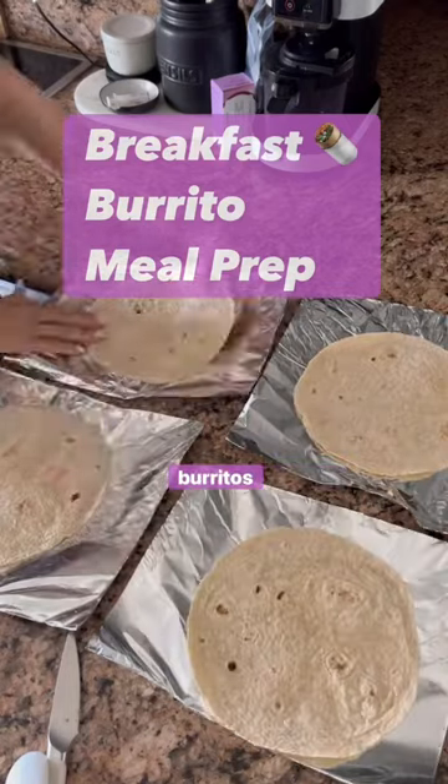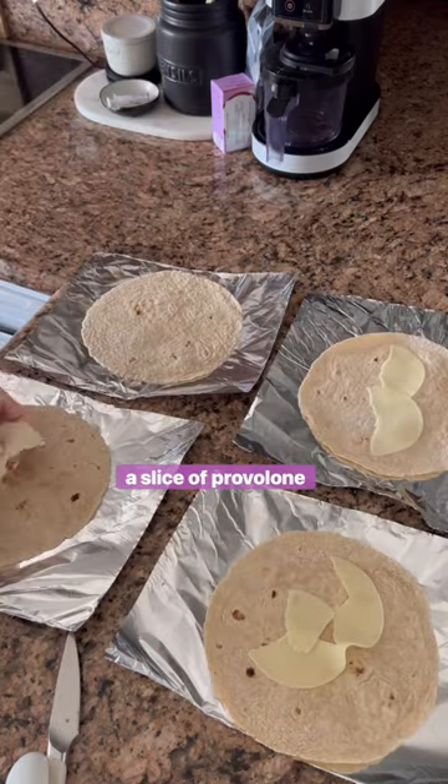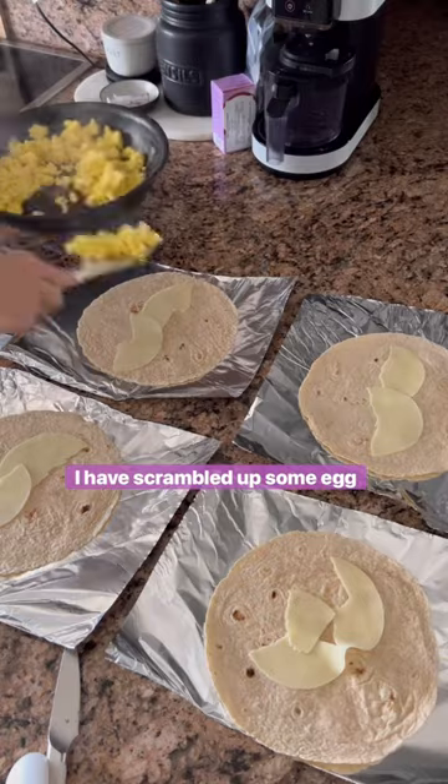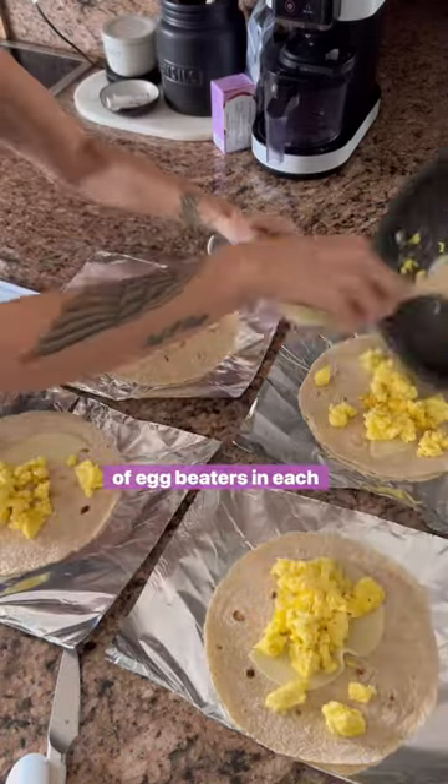Let's prep some breakfast burritos. I'm starting out with some whole wheat La Banderita tortillas, a slice of provolone cheese. I have scrambled up some egg beaters and I'm placing about half a cup of egg beaters in each burrito.